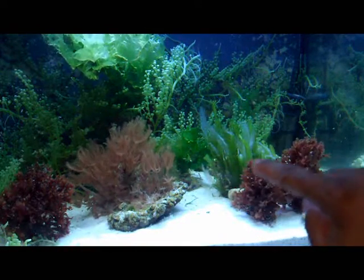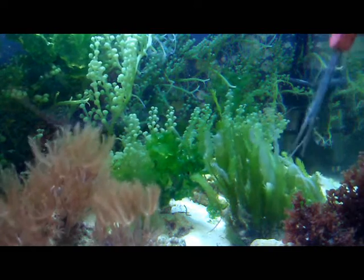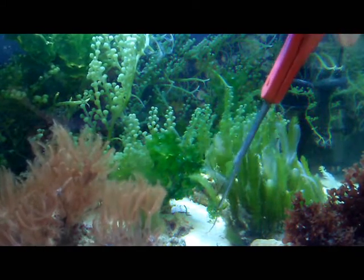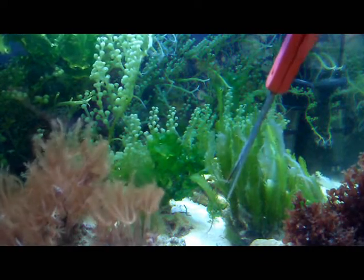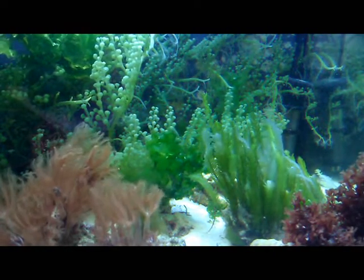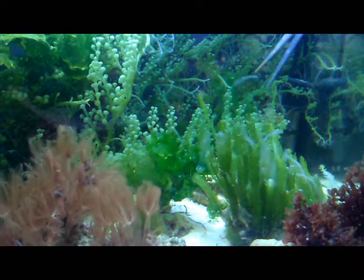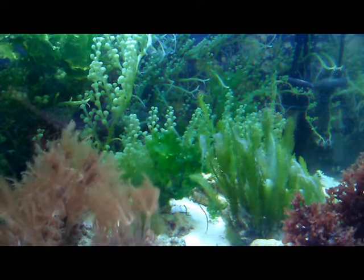So basically I have some Caulerpa. If you notice here, it's about to go sexual. When you see these white strands — Caulerpa should be this very thick green color — but when it starts getting thin and turning white, you want to prune off those pieces. I'm just pointing some out so you can see them here. I'm going to go ahead and start removing some of those, and I'll use my scissors to remove them out of the water completely. Once we're done, the only thing we'll have left are the regular dark green thick strands of this feather Caulerpa.